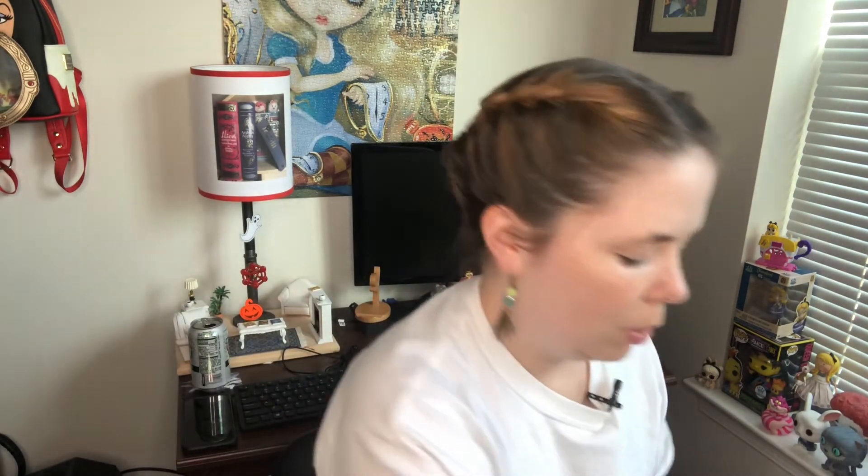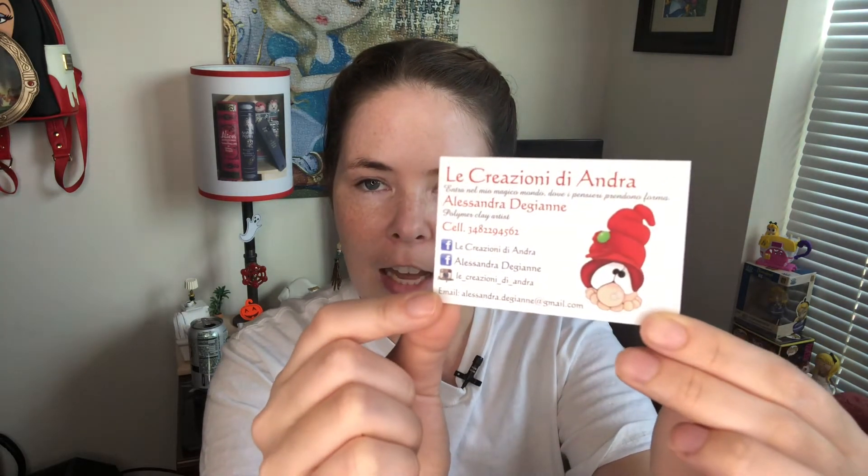She had separate bags and inside them was a nice decoration — not a sticker, but a cute touch. In the main bag with my receipt and everything, she gave me the Cheshire Cat, which I thought was cute. Her card was included as well — it's Andra D Creations on Etsy, and I found her on Instagram.